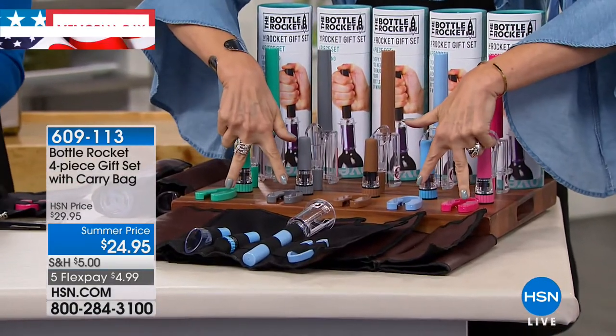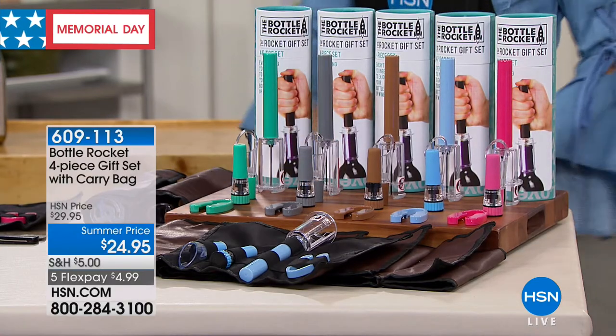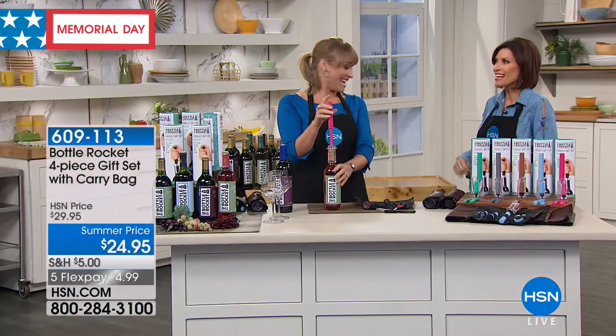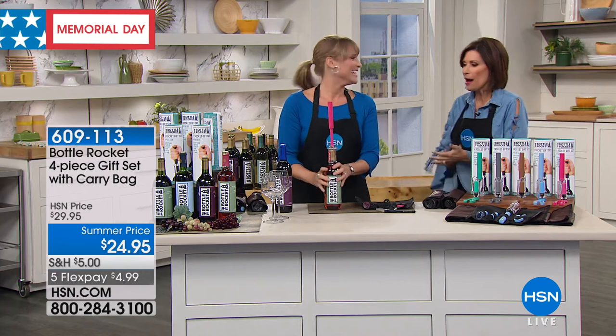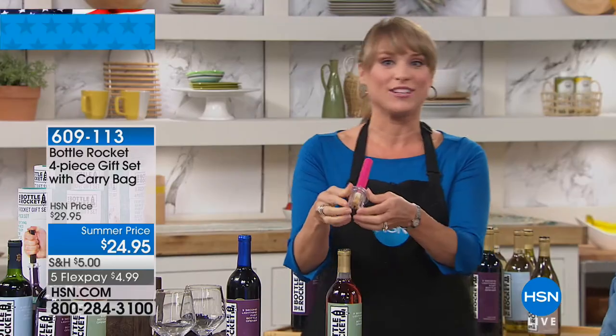All four of these colors are going to be exclusive to us — you can't find them anywhere else out in the marketplace. Exclusive to us here is Kelly Deidre, who's going to pop the cork in a matter of seconds. Did you ever want every bottle of wine that you've ever opened to sound like you're popping a bottle of champagne?